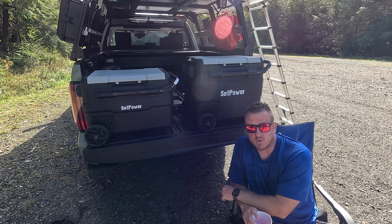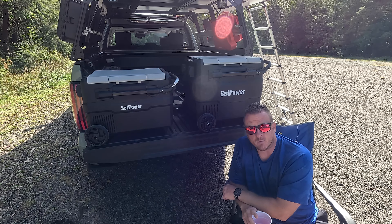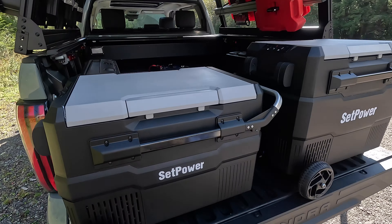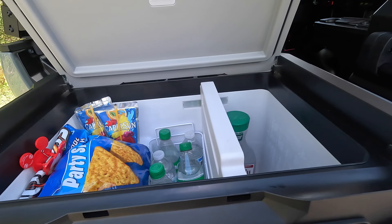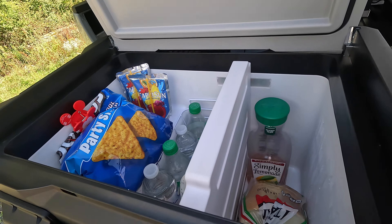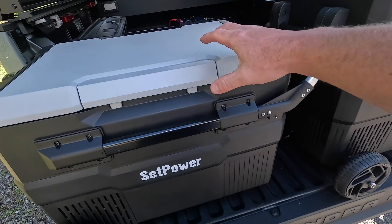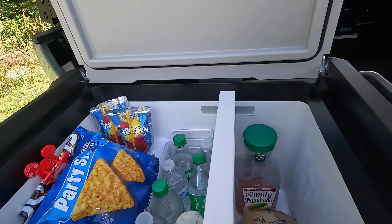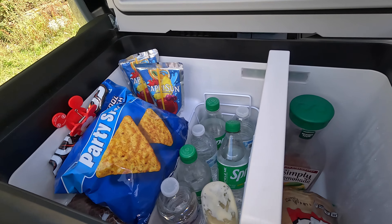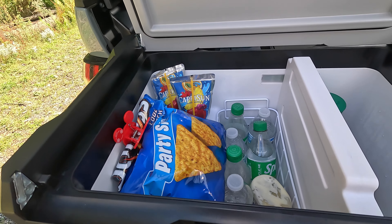Feature-wise they're the same, so everything I show you about the 60 applies to the 45 as well. Here's a look at what I keep in the 45 on a regular basis — bread, waters, some drinks, mayo, ketchup, Gatorade. Plenty of room. Now I don't have this one plugged in right now — we have the 60 plugged in because I want to show you a couple of features that will be easier to demonstrate since it's empty. Here is your main screen — same on both — with your buttons, your power button, and dual zone controls so you can control each side individually.